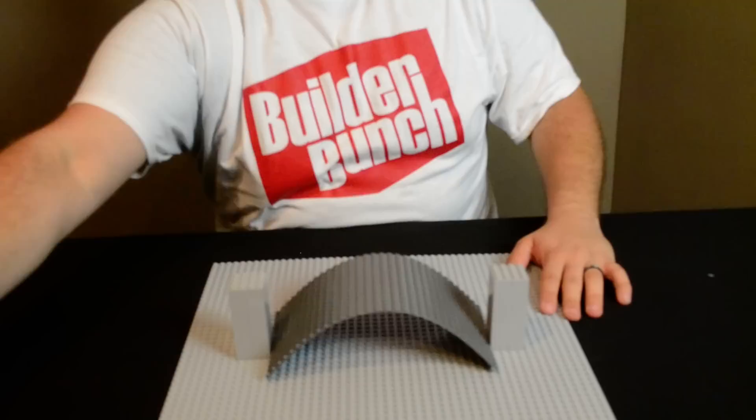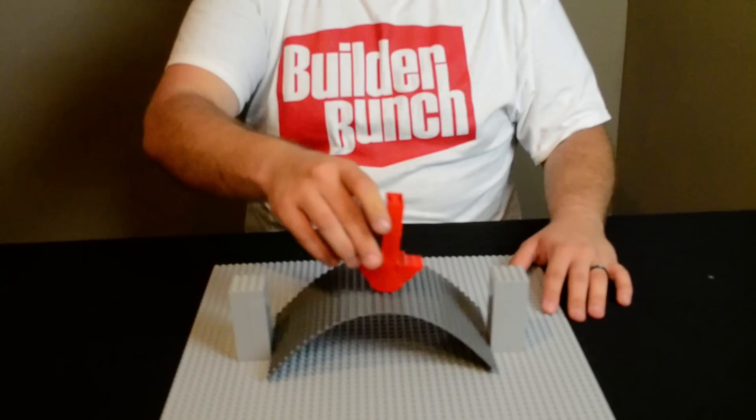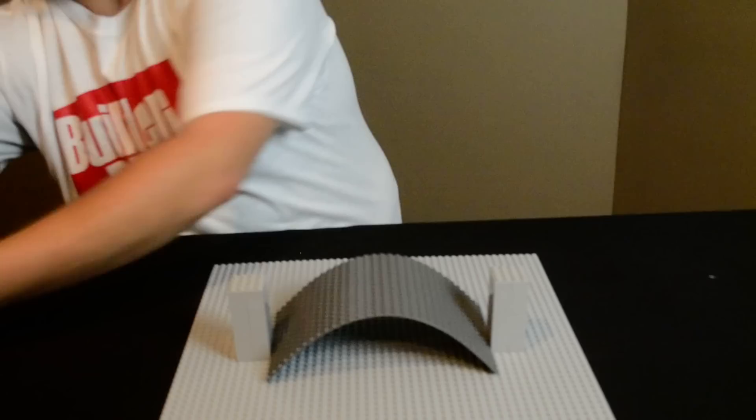When weight gets pressed down on an arch you see it doesn't move as much, and I was pressing down pretty hard. The weight is transferred along the arch down into the ground and laterally against these abutments. So we can put a bridge on top and now the bridge is benefited by the arch.